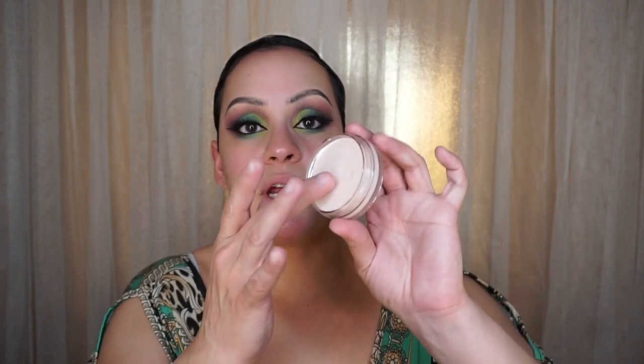Directions say to apply a thin even amount to moisturized skin and allow to set for 30 seconds before applying foundation. I already have moisturizer on so I'm dipping into the primer — it really does feel like a putty. I grab a little bit, rub it on my fingers, and start putting it over my big pore areas. It is very smooth, though it does have a slightly oily feel.